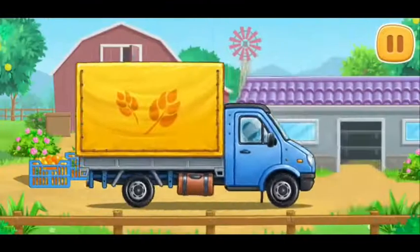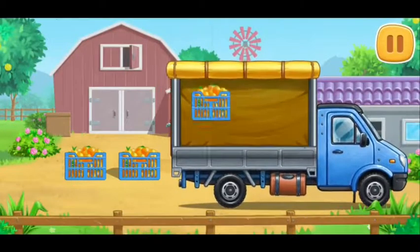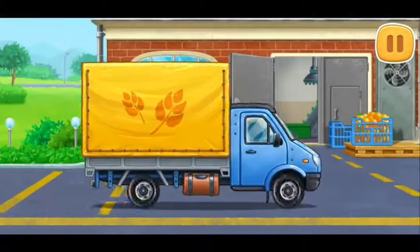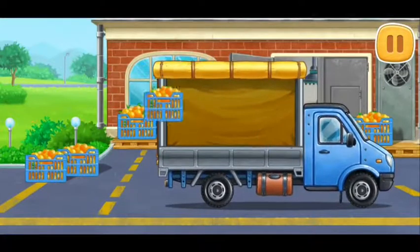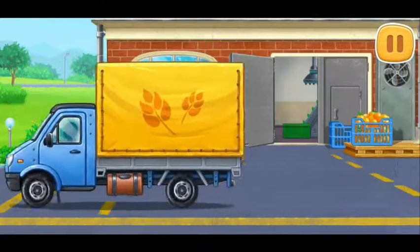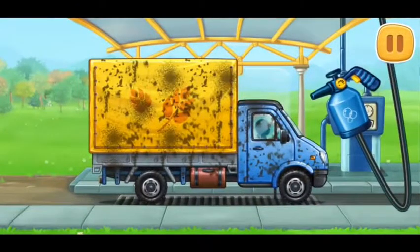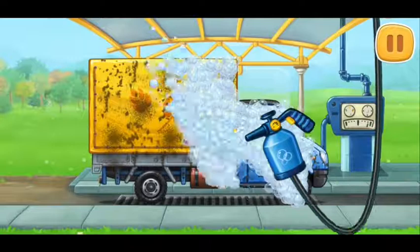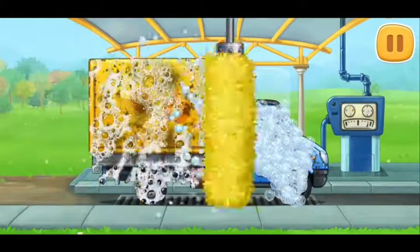Let's bring the fruits to the juice processing plant. Let's wash the covered truck.